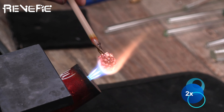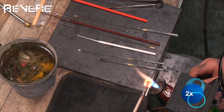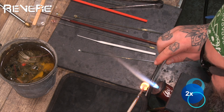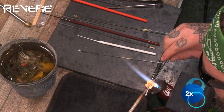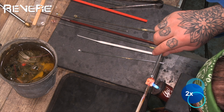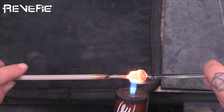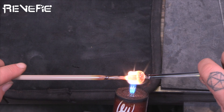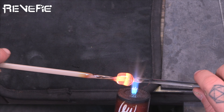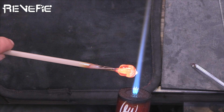Now that I've encased this whole thing in another layer of clear, I'm just going to melt it all together, finishing melting in this second layer of clear over the mushroom. I'm heating it up, making sure it's all smooth and all the way melted together. You can see it just kind of melting in — there's the mushroom, you can see it starting to look fully encased.